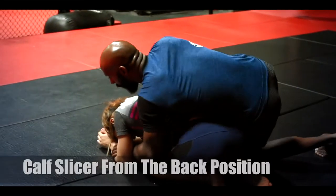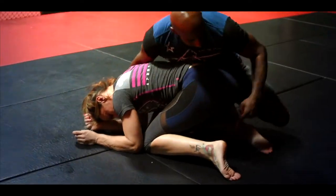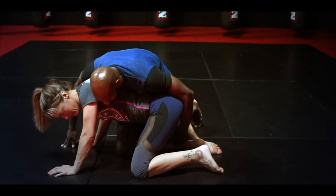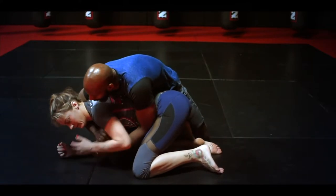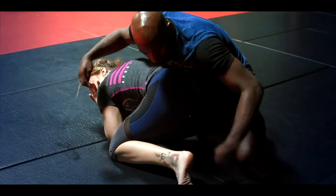So from here, I'm going to take the back. I take my right hook, I put it in and I'm going to lace it over the top — my right shin over the top of her right calf. From here I'm fighting for my grips, trying to take the back, but for whatever reason I can't get my second hook in.